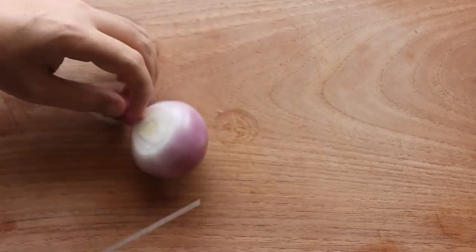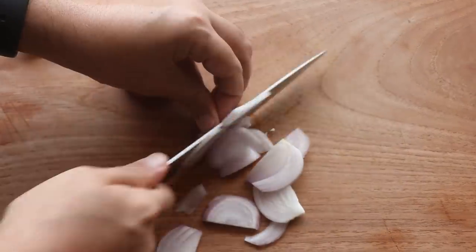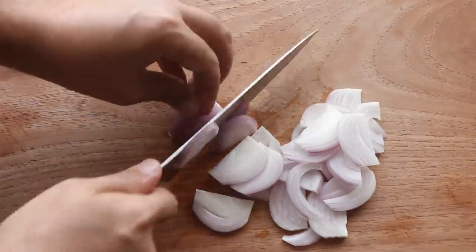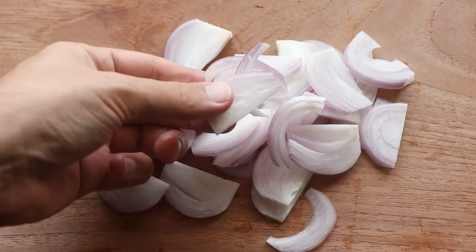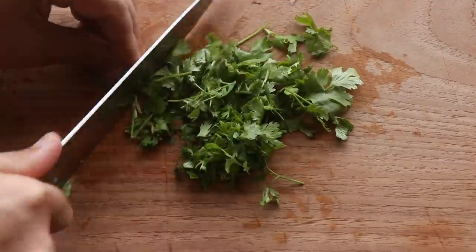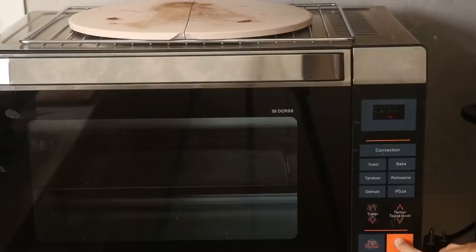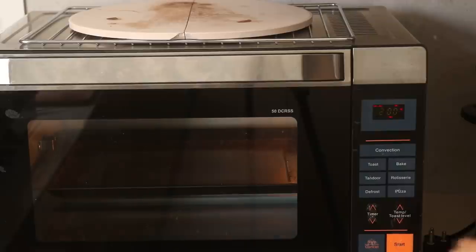I'm going to slice up my onion for the stuffing. I'm using a small red onion which is about 70 grams — look at how I'm slicing it. This apparently makes you cry less when you cut it and also it's going to add more texture to the stuffing, so cut it like this. I'm also going to roughly chop up some fresh coriander which we'll use right at the end for our stuffing, and finally I will preheat my oven to 200 degrees Celsius before I get cooking.